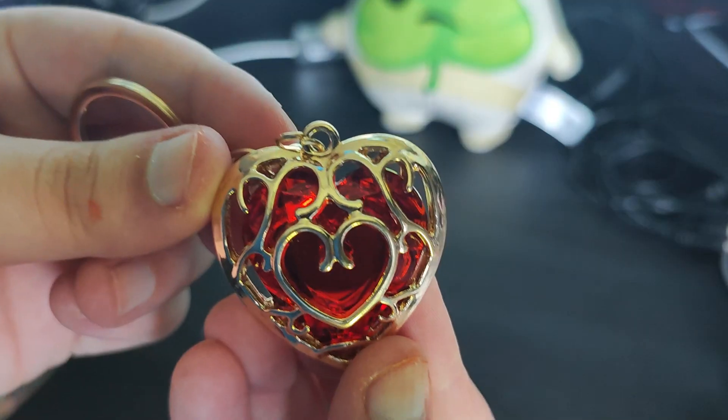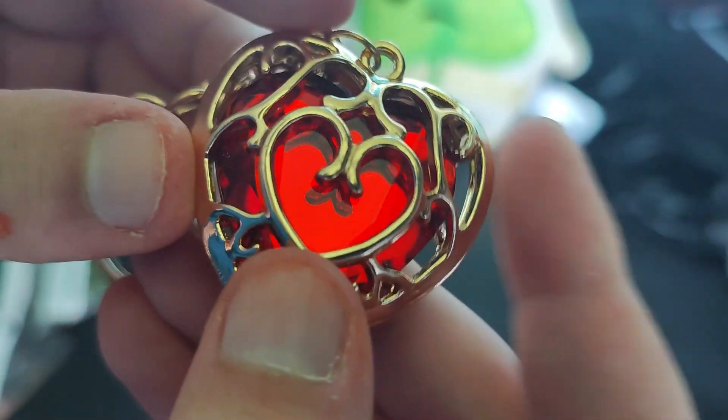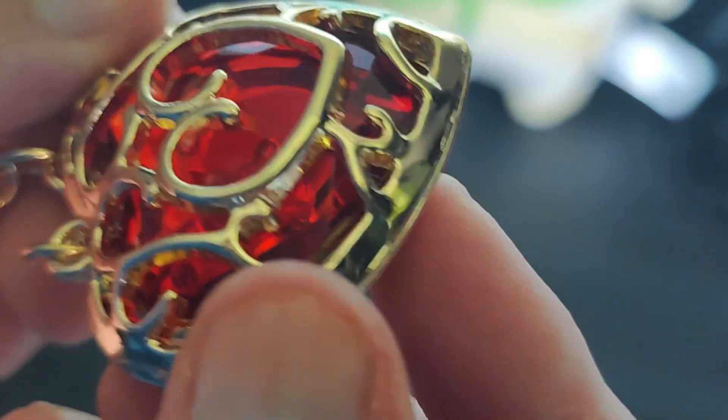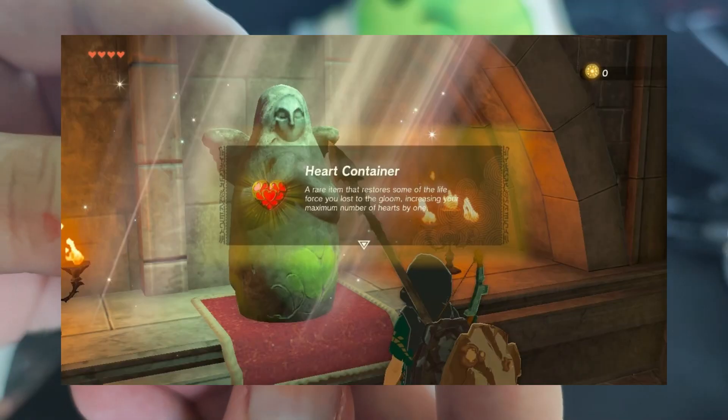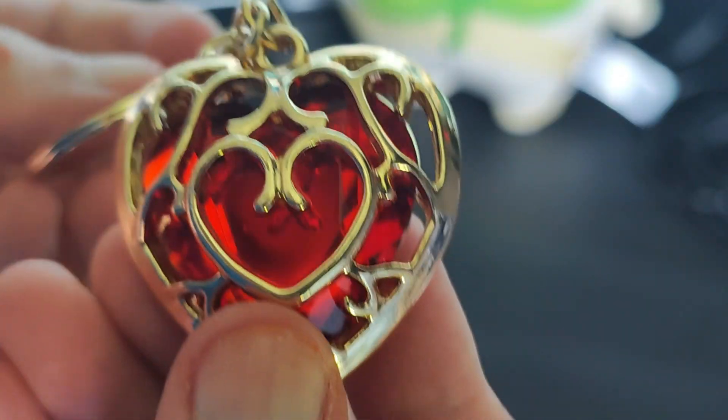Next it's basically just keychain things. This one I thought was really cool — the quality is surprisingly nice. I think it cost a pound, but this is full metal. I thought it would be plastic, but no, it's metal inside. It looks like a heart container from Breath of the Wild or Tears of the Kingdom, so that's why I bought it. I'm gonna put it on my bag — I think that looks really cool.